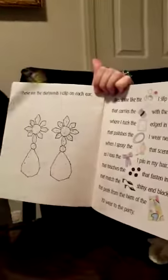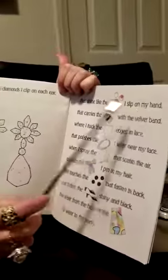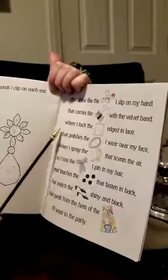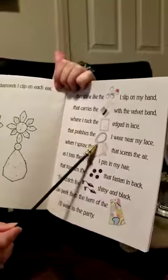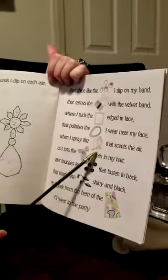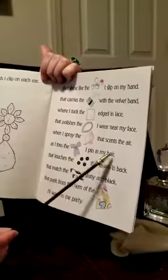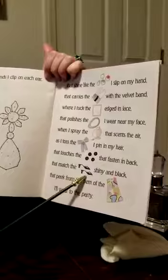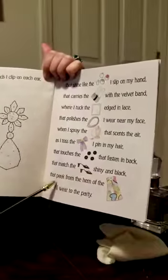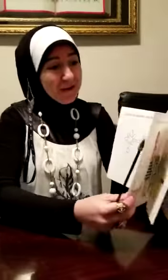I have one, two — two ears. We're going to say it fast now. Ready? That shine like the rings I slip on my hand, that carries the purse with the velvet band, where I tuck the handkerchief edged in lace, that polishes the pearl I wear near my face, when I spray the perfume that scents the air, as I toss the ribbon I pin in my hair, that touches the buttons that fasten in back, that matches the shoes, shiny and black, that pick from the hem of the dress I'll wear to the party. You're doing good! Thank you for helping me reading.